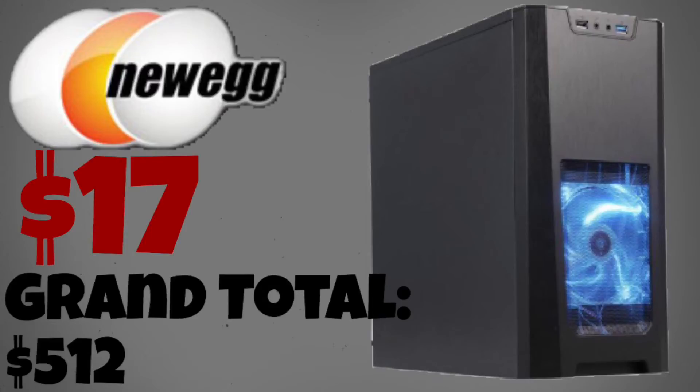In the end you're left with a $512 PC that can run some games at 1440p at 60fps. And almost any game will be able to run at 1080p at 60fps. If you have $35 to spare you might as well buy yourself a Hyper 212 EVO from Cooler Master, which is much quieter than the stock CPU cooler.